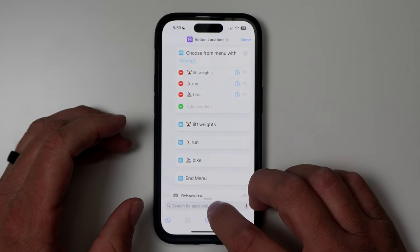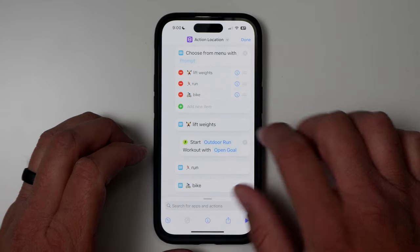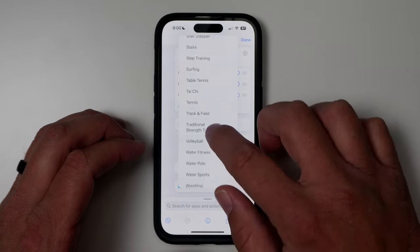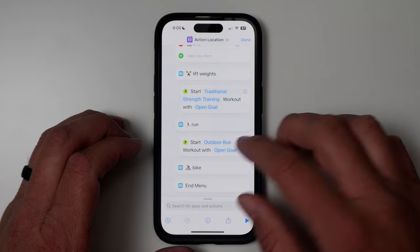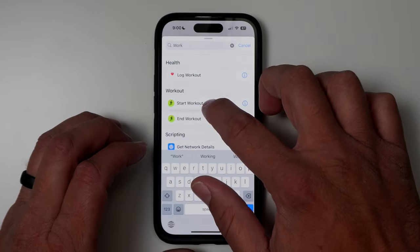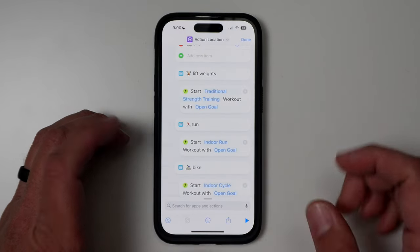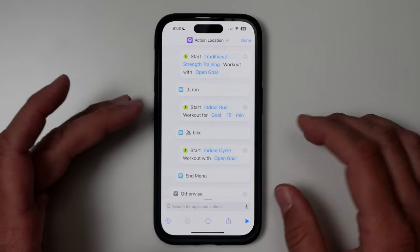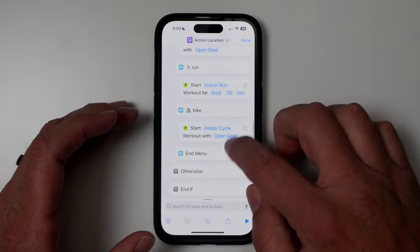Now that I have these three menu items set up, I'll search for 'workout,' tap and hold, and drag it under Lift Weights. You can change the workout type — lifting weights is set up as Traditional Strength Training on Apple Watch. Come back in, add another workout for Run, selecting Indoor Run, and one more for Bike as Indoor Cycle. All of these are set to open goal by default, but you can tap 'open goal' and set a specific timeframe — for example, a 30-minute run.